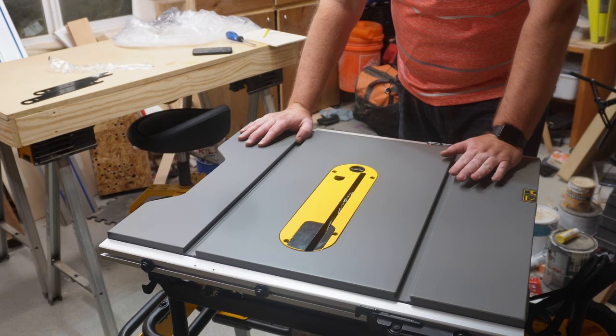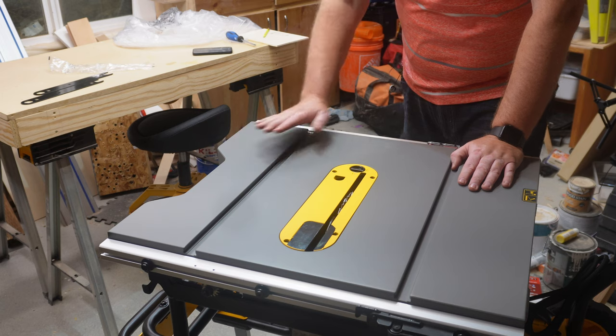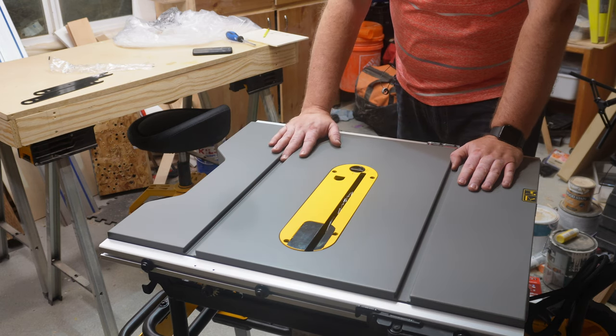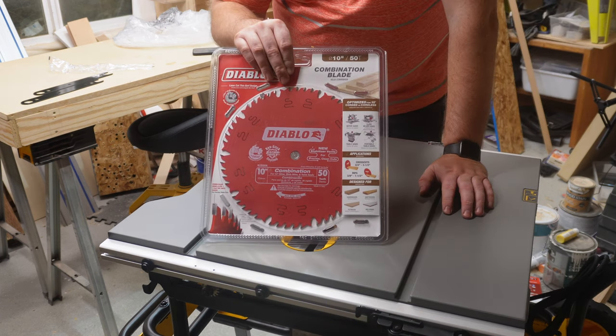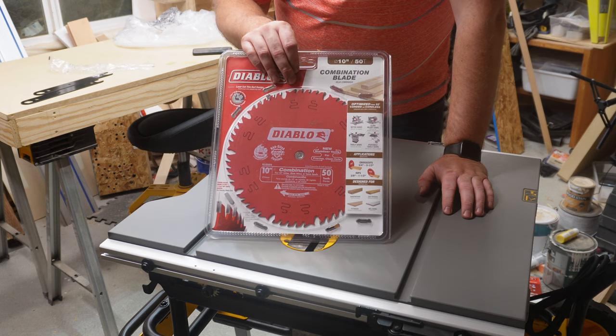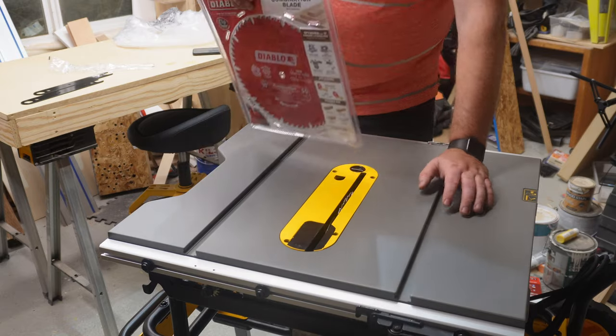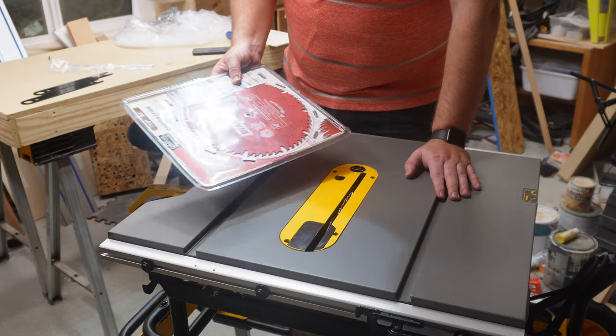The first thing I'm going to do now that we've got it propped up is change the blade. What comes on here is a DeWalt 24-tooth rough framing blade. I'm sure for that type of stuff it's actually pretty nice, but the kind of stuff I'm going to be doing with the table saw is finer woodworking. So I'm actually going to be putting on this Diablo combination blade — it's a 52-tooth 10-inch blade. Price-wise it was actually pretty good and competitive, and it kind of gives me hopefully the best of both worlds.